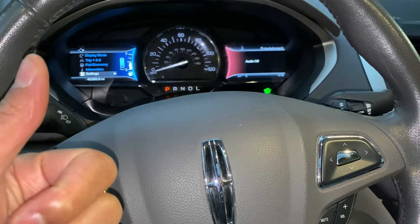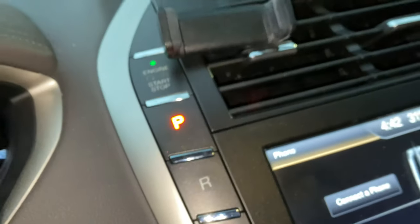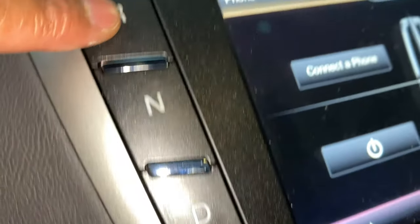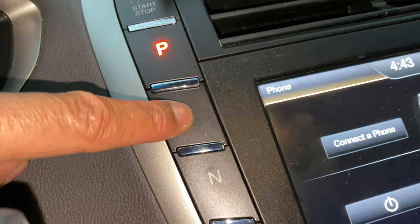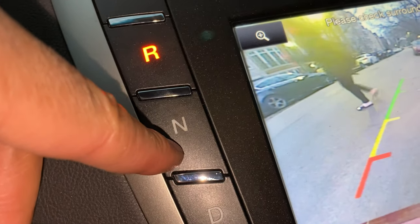I'm in the vehicle, the vehicle's on. I'm going to press my foot on the brake and then I'm going to look towards the center right here. Do you see this right here? This is how you change the gears in this particular car. Right now it's in park. If I want to do it in reverse, my foot's on the brake. I press this and it goes into reverse. The camera comes on. Press this,